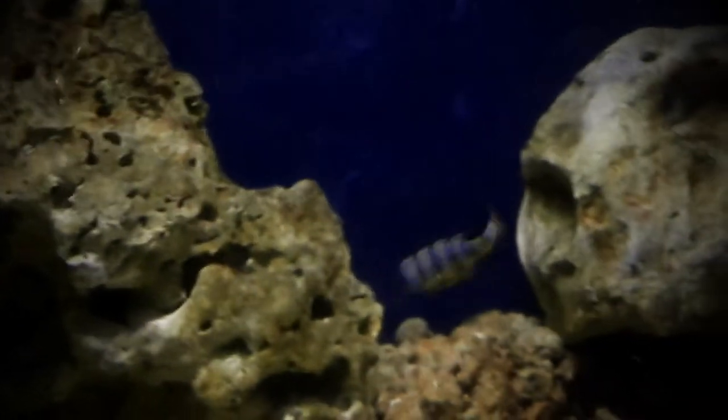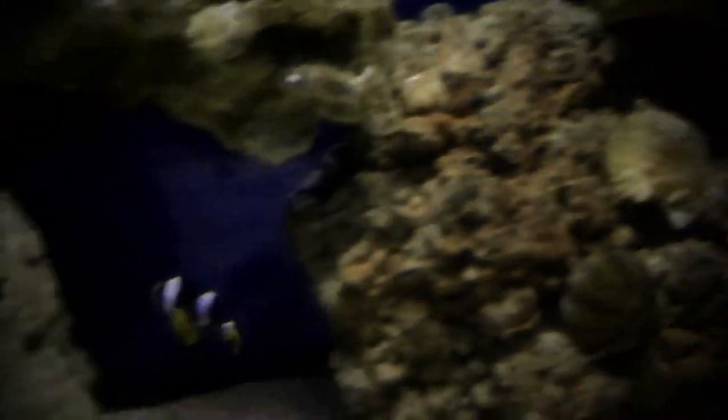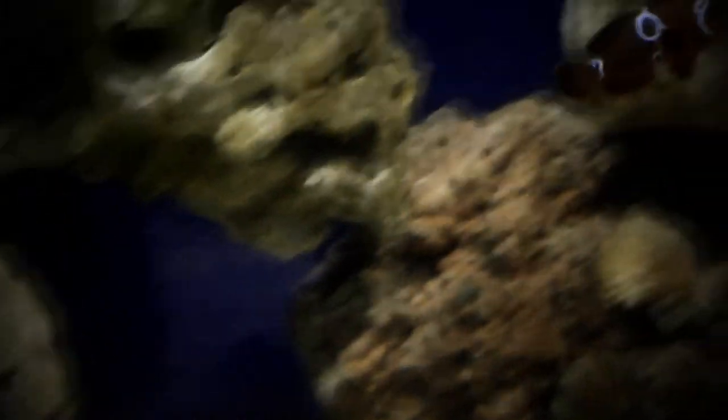This fish is semi-aggressive, so you want to house it with more semi-aggressive fish. They do live up to 14 years in captivity, so that's something to look out for. If you don't want a fish that's long-term, this isn't the fish for you — but if you love your fish long-term, this is the fish for you.